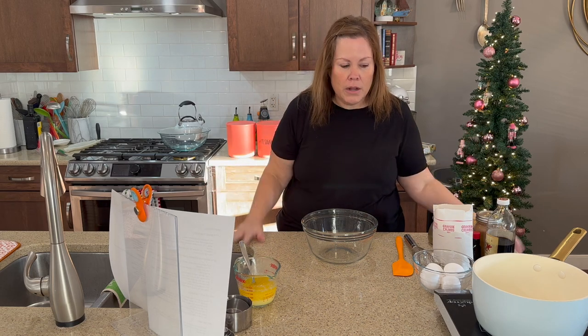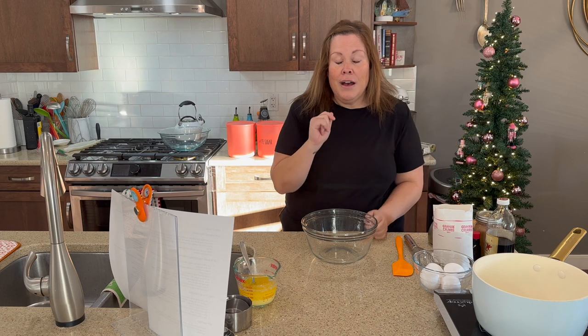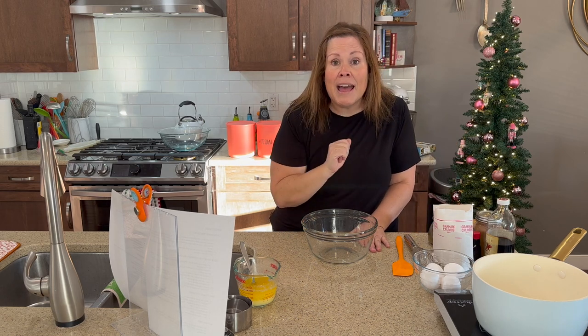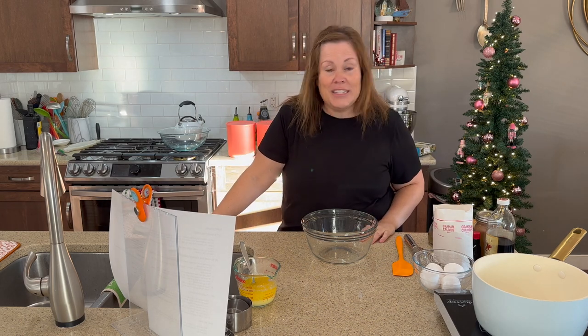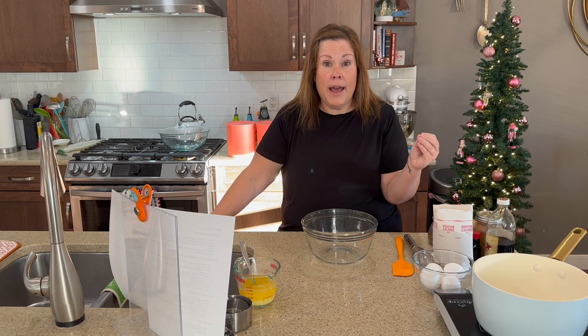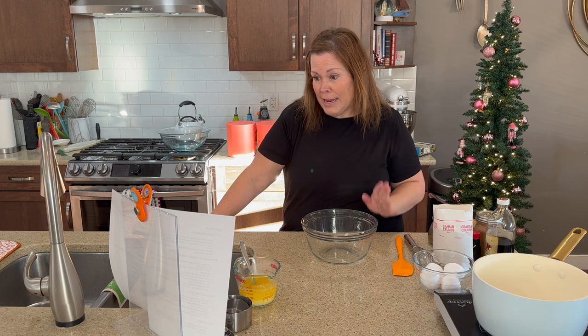This is going to be in 99.9% real time. I may do a quick little cut if something has to cool for a long time, but I'm literally making this with you step by step. Are you ready? There's my holiday tree in the kitchen. Our dog Oliver is laying on his mat. Hopefully that's where he'll stay. So let's get cooking. I'm super excited. This was a recipe that I put together for the egg farmers of Alberta and I love it.